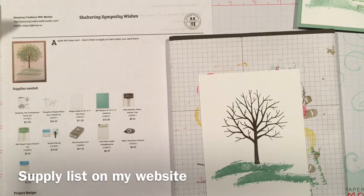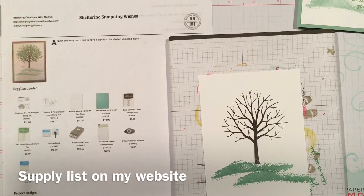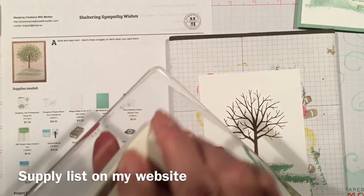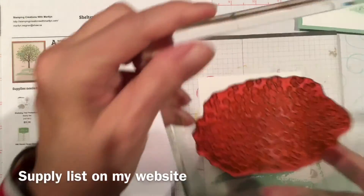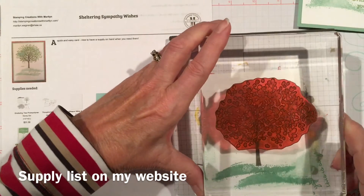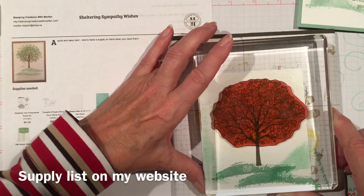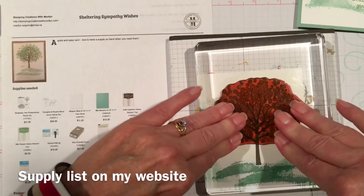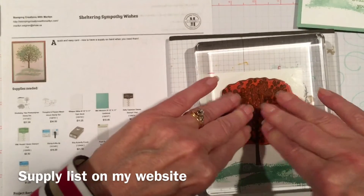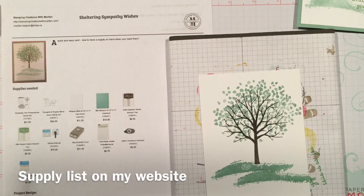Then I am going to find my other stamp and do some leaves in the lighter color first. I line that up with the tree trunk in this empty little spot here. With photopolymer, I usually let it sit for a count of ten. I will have to clean it up before I can finish it.